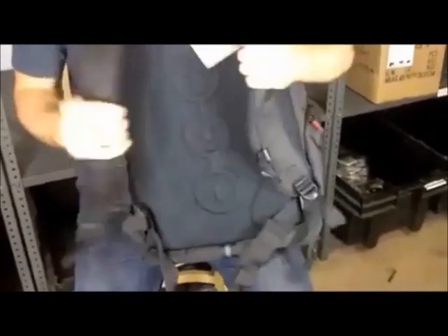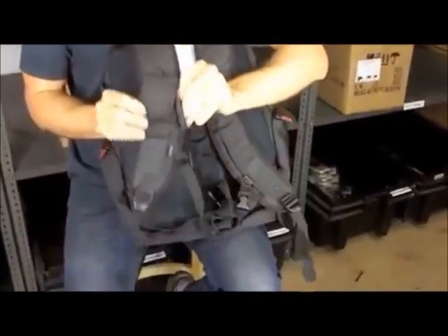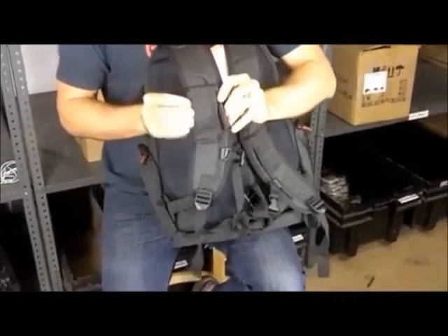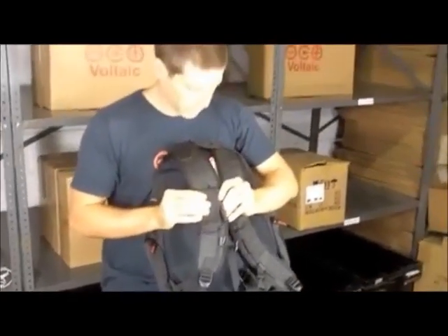The shoulder straps are nice and thick and strong. There's a waist strap, and there's even a foam pouch where you can connect your phone to the battery while you're walking around and charge it.